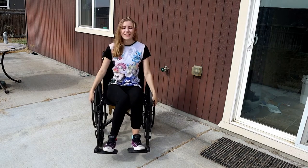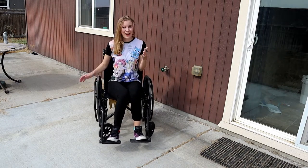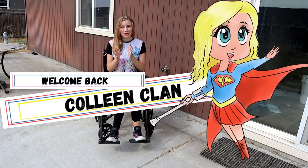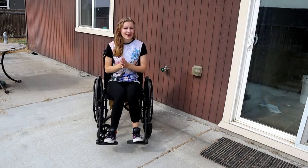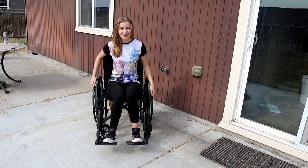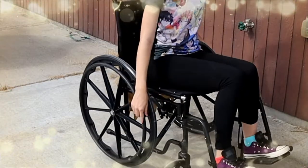Hello everyone, this is Katie Colleen with Colleen Cosplay here. Welcome back Colleen Clan, or if you are new, then come join the family. So today we have a very special guest star for this video, and that is Wally the Wheelchair. And we're going to do a little cosplay customization for Wally today.